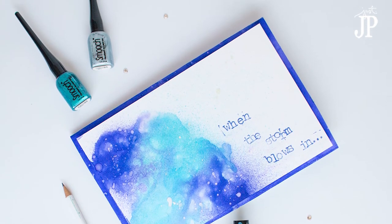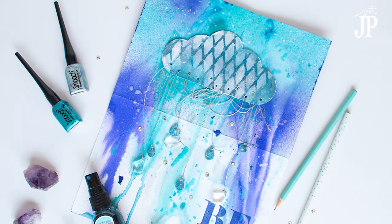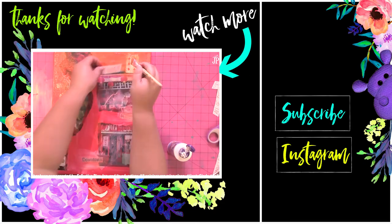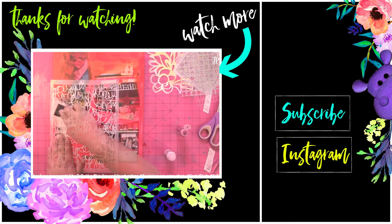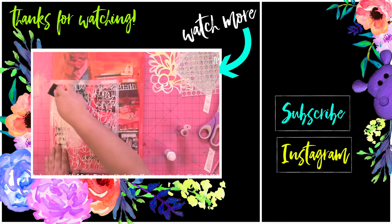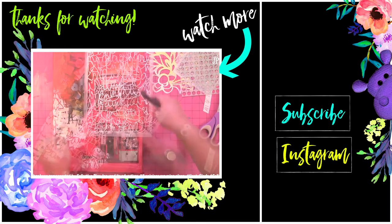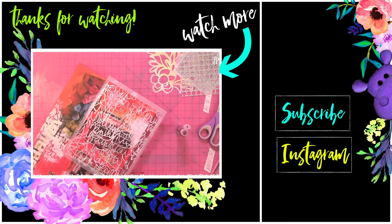I hope you guys enjoyed this card. It's a little bit different but uses lots of fun mixed media techniques — sprays, drips, all that fun stuff we love for mixed media, all inside of a card. Click the video here to see another mixed media project, and I'd love it if you hit the subscribe button to see more DIY videos from me. You can also visit me on Instagram by clicking the Instagram button on the right. Thanks so much for watching — hope to see you guys back soon! Bye!